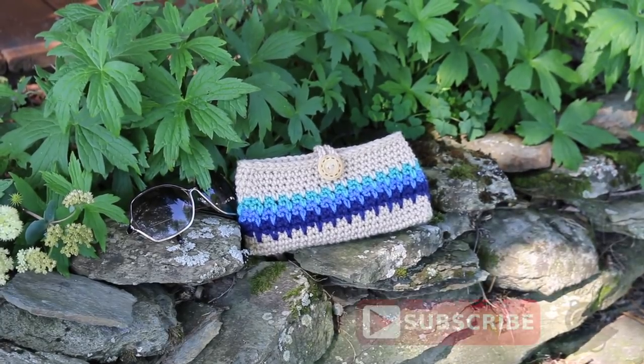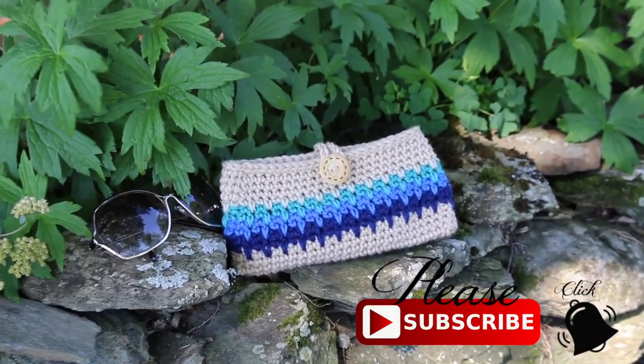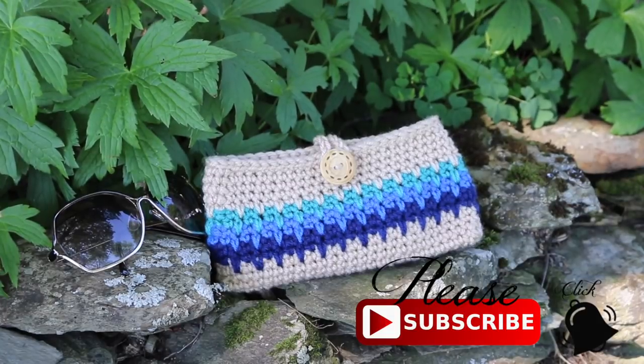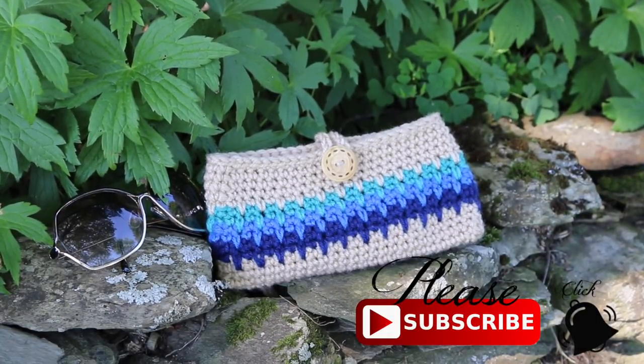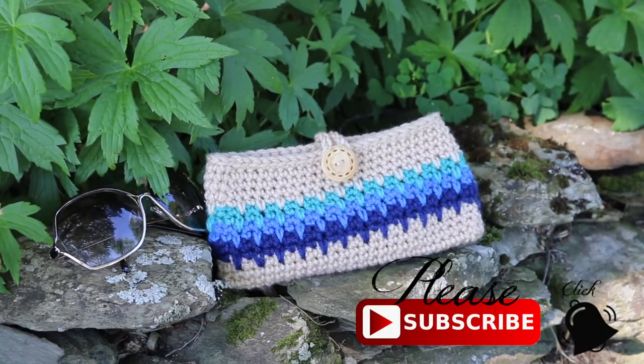Hello everyone! Welcome to my YouTube channel. In today's tutorial I'm going to show you how I crochet this super cute sunglass or eyeglass case. It uses this really fun spike stitch and just a basic single crochet. Now let's get started!